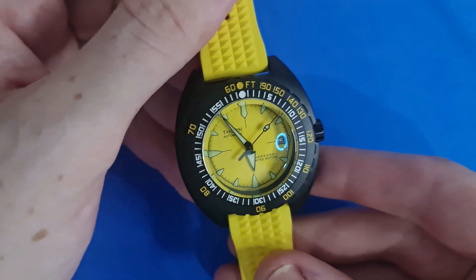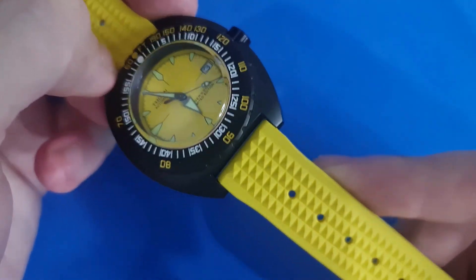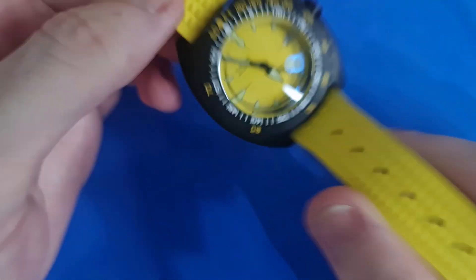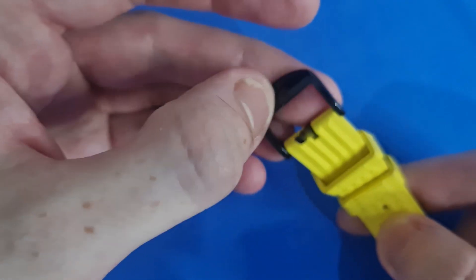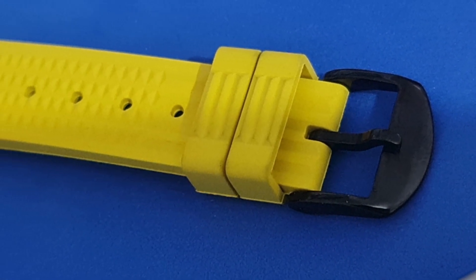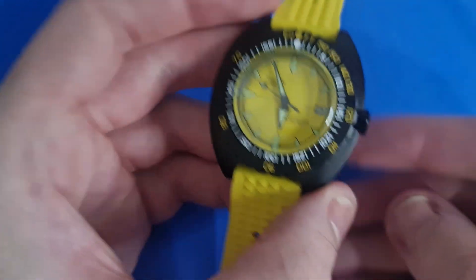Moving away from the dial, we come to the band the watch is sat on. This is the usual style waffle rubber band supplied with the piece. It's rather comfortable if uninspired, with two rubber keepers. One thing I would have liked is for it to be matte to match the casing — the high gloss finish doesn't really match the watch. It does feel very malleable, which is a nice thing.